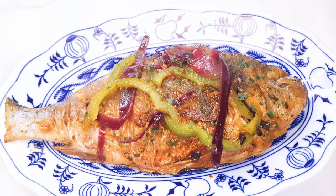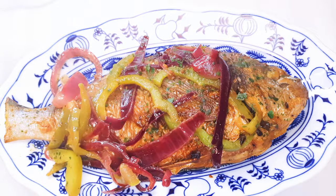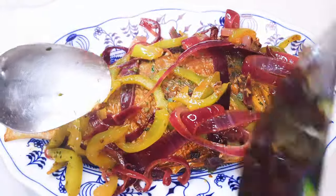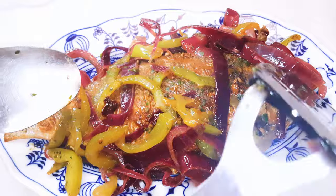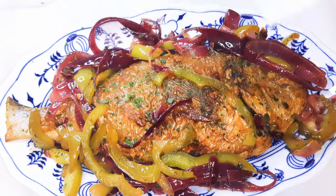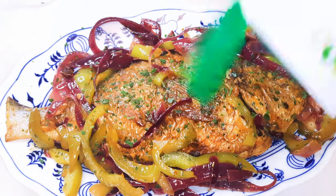And yes, here we are! This goes so well with rice, with potatoes, with some couscous. It is easy to make, very delicious and tasty as well.